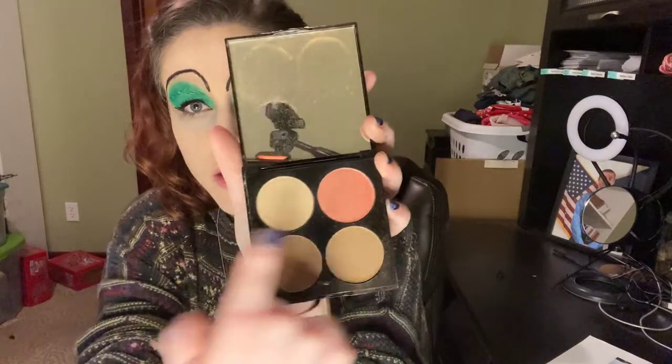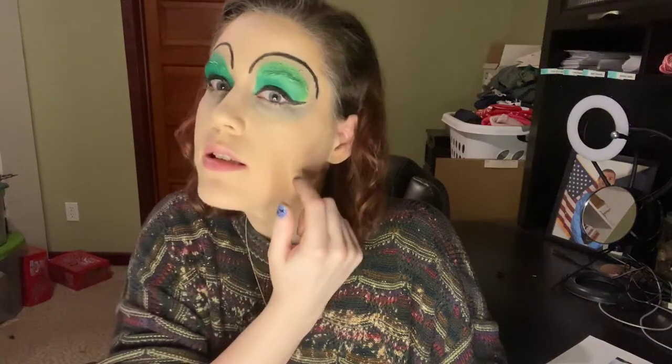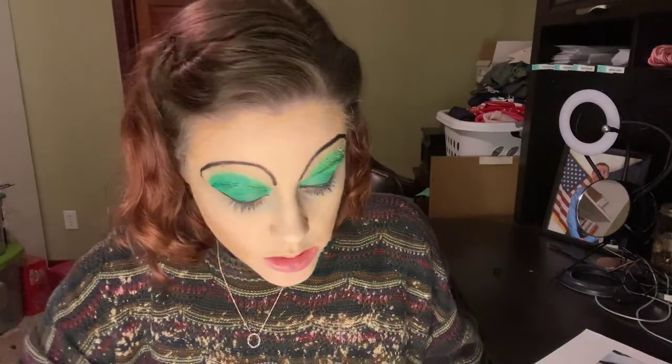I'm going to use this Revlon Photography Insta-Sculpt contouring palette. I really don't know how to contour so I don't know why I spent money on this, but it's got blush and all the contouring colors. I'm going to try to sculpt it in here but round it instead of going a straight line. I'm going to start contouring the outsides of my cheeks to kind of make them look a little sucked in. I'm not super good at this so it's probably not going to be perfect.